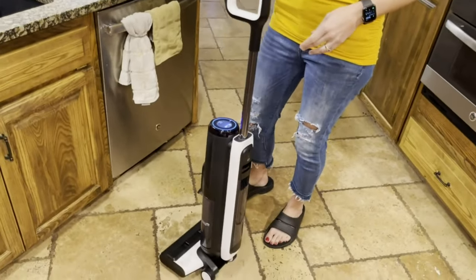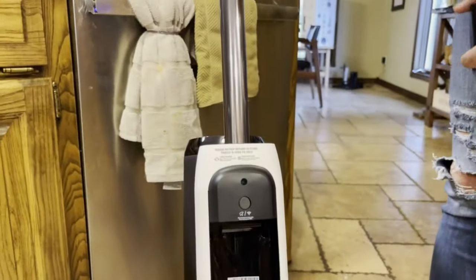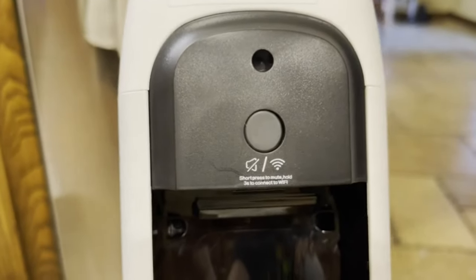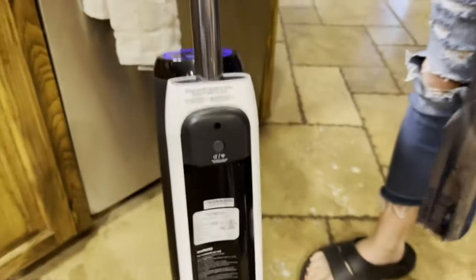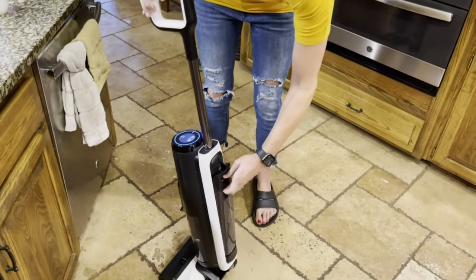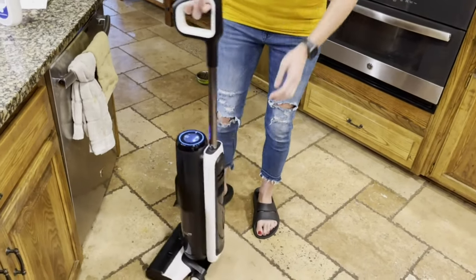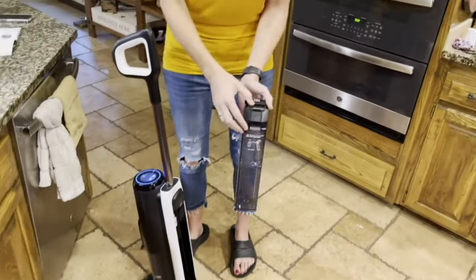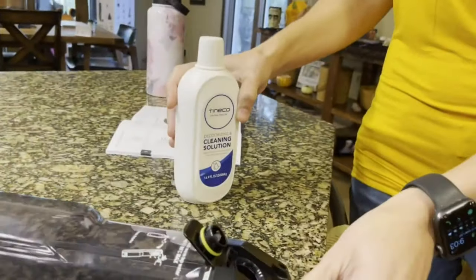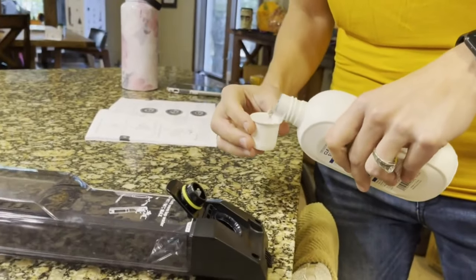It does have an app that wants you to scan a barcode on the clean tank and connect to your internet. We had trouble with that — it was not working. We tried several different ways, whether it was 5G or 2.4, but we couldn't get it, so we just bypassed that and hoped it works out fine. To get started cleaning, you undo your clean tank, pop this little guy down, and we've got our cleaning solution. I'm going to put that in first — it just says to put in one cap full.